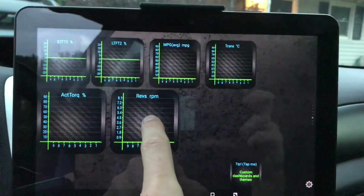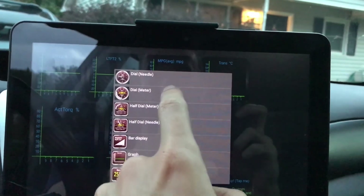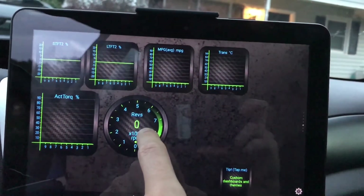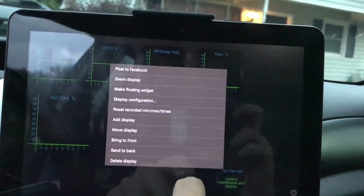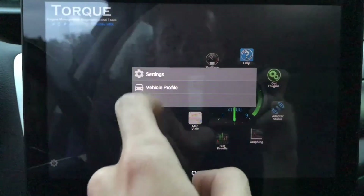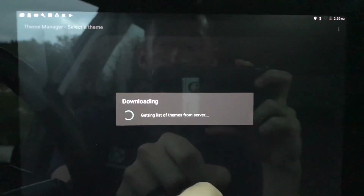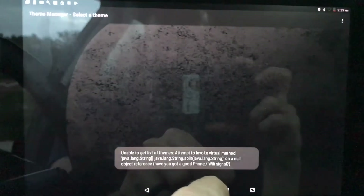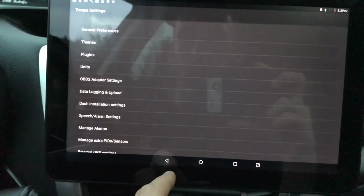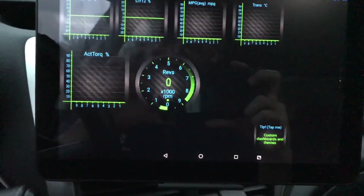One cool thing is you can change everything — if I wanted to move an element I can move it anywhere I want on the app. I can also change the display type. For example, for RPM I can change it to a dial meter — and it changes just like that. You can also go into settings and choose themes, which gives you a whole list of dials to choose from. This just has endless possibilities.